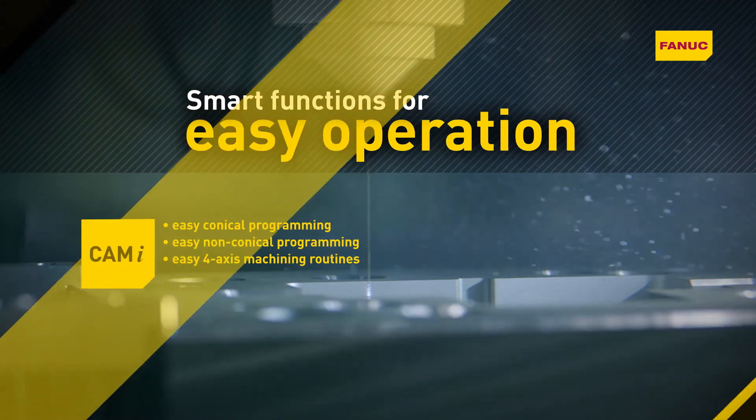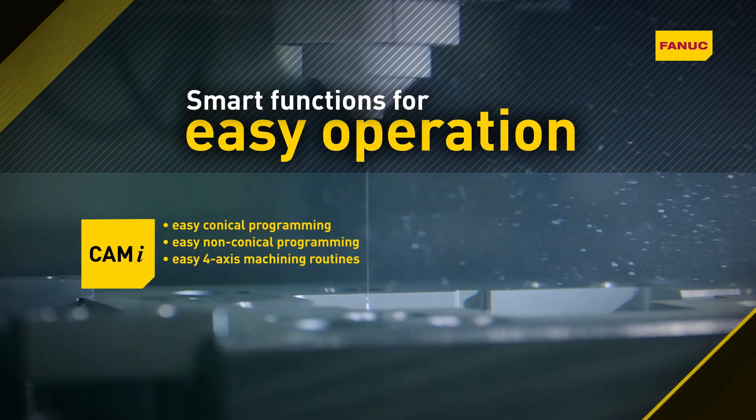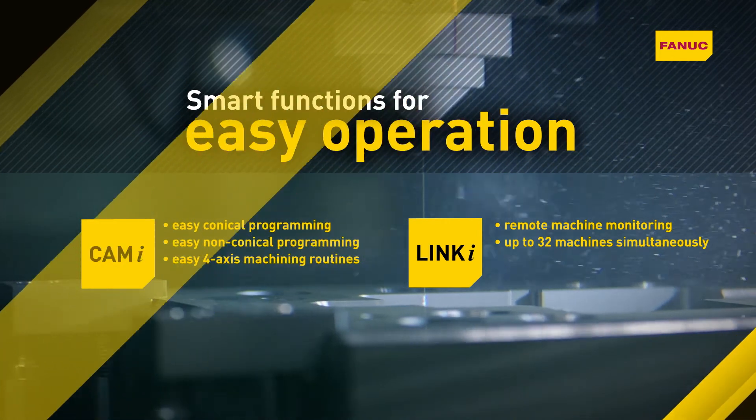CamEye makes programming conical, non-conical and four-axis machining routines easy. Linki allows remote monitoring of up to 32 machines simultaneously.